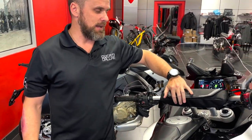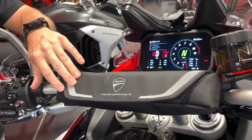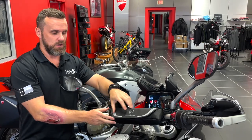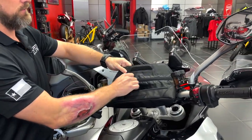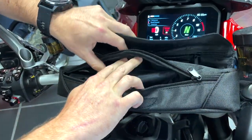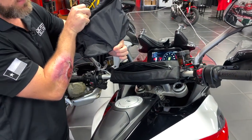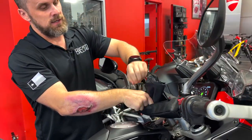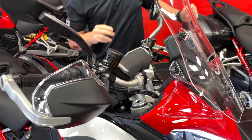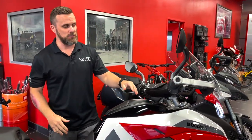I'd like to mention that the handlebar bag is in stock. A call-out on this bag though — unlike the bag that would have come with a 2018 Enduro Pro, it is not waterproof at its exterior level. These are just normal zippers, not waterproof like the last one. However, you do have an interior waterproof bag that comes with the tank bag. It's not equipped on this bike — the customer didn't choose it — but there is, I believe, an 18-liter bag. It's pretty massive.